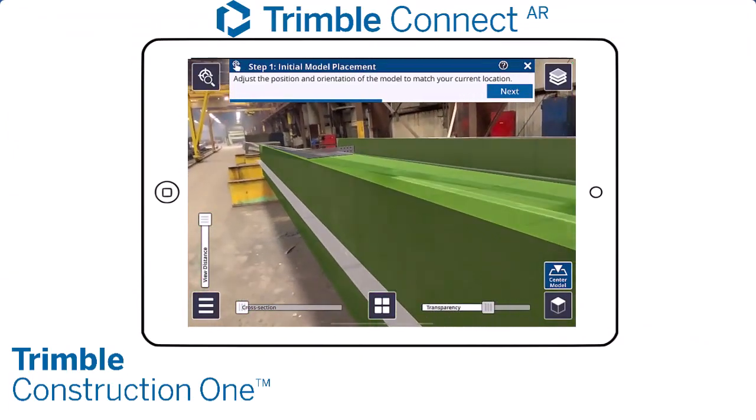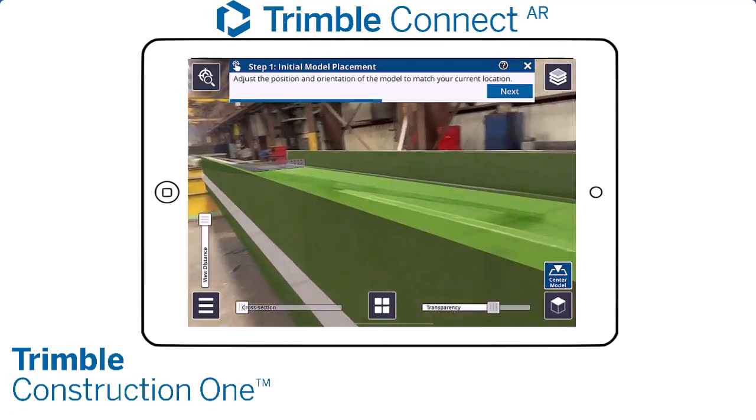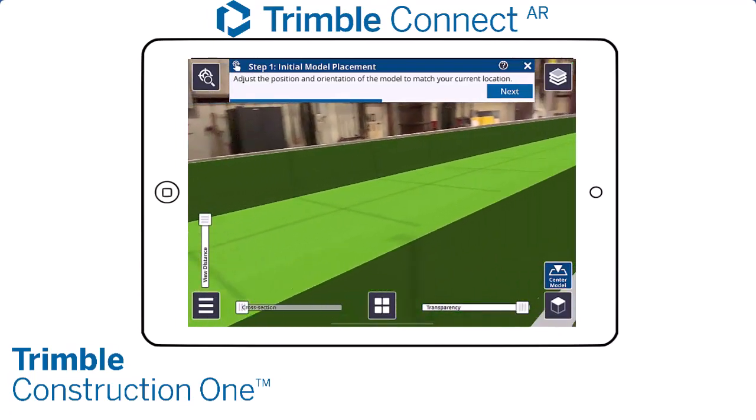Overlay the model with any phone or tablet using Trimble Connect augmented reality, taking the drawing off of printed paper into the 3D world and giving context on what needs to be built.